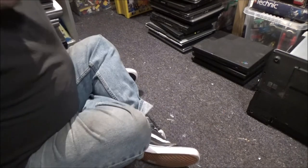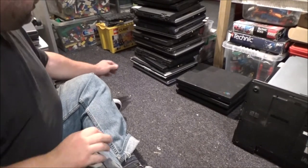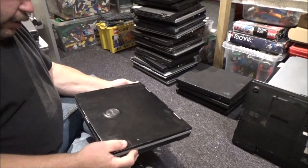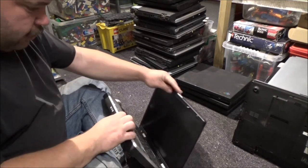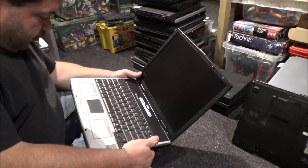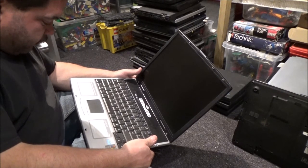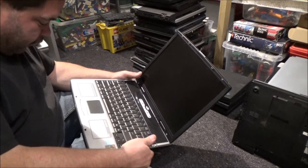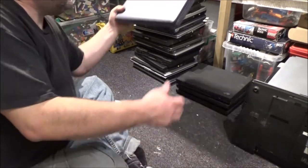One more pile. We've got an old Advent here. I've actually noticed there's not many Advents in this job lot. 14.1-inch TFT monitor, 256 megabytes of DDR RAM, integrated graphics, 40 gigabyte hard drive. Some of them they tend to just rip them out.